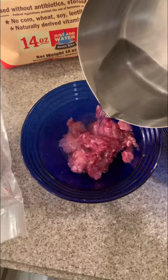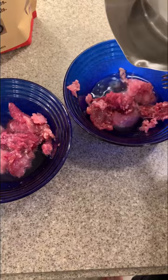I add steaming hot water so that it warms up the food and also gives it a little bit of flavor, while still keeping it raw.